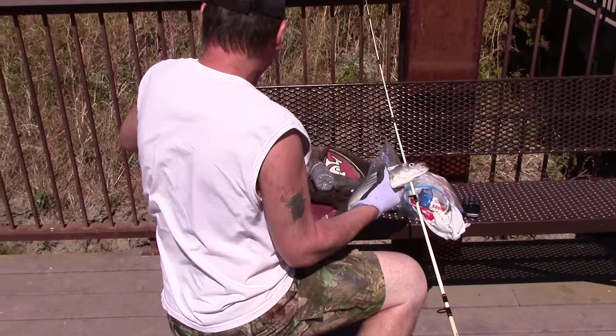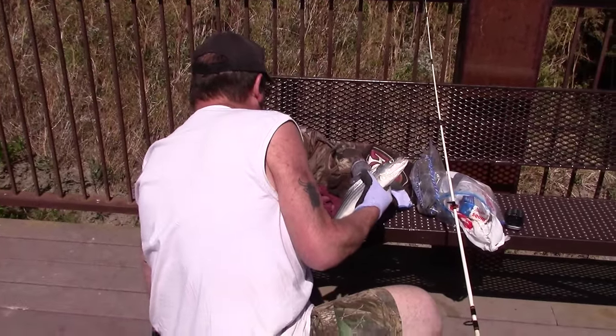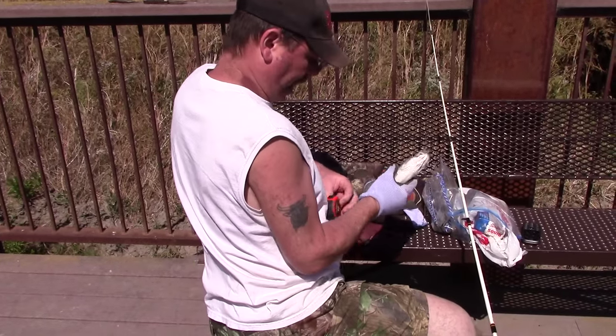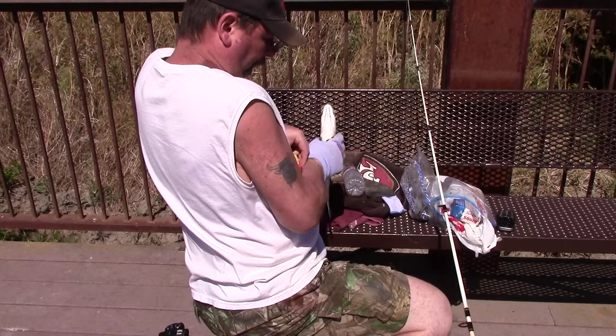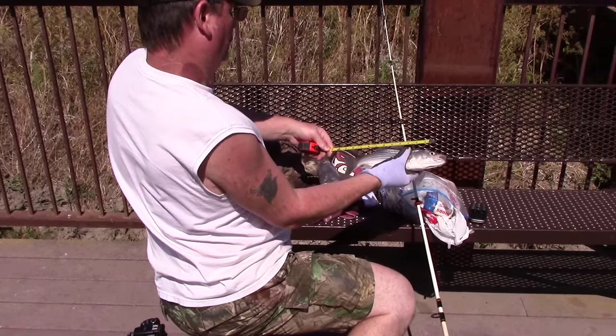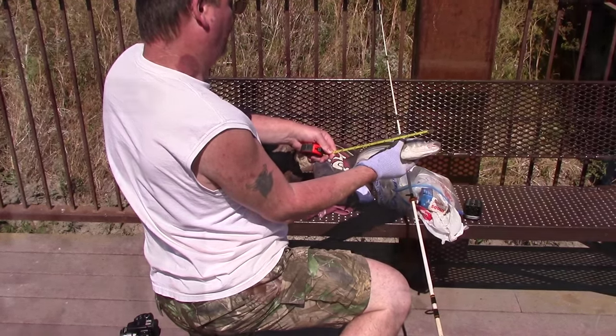How big do you think he is? About 13 — 12 and a half, 13 inches. Not big enough. So that was the only fish we caught today. That one was about 13 inches. They have to be 18 to keep, so keeper-sized ones are kind of few and far between — I don't get them very often.